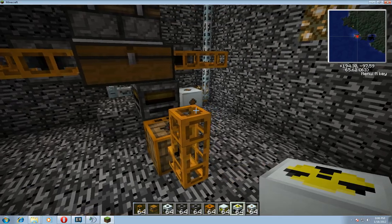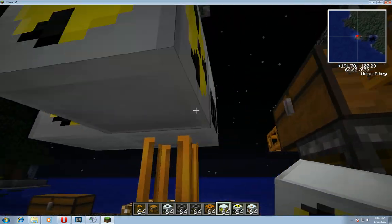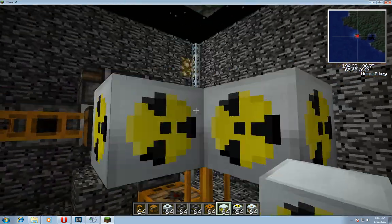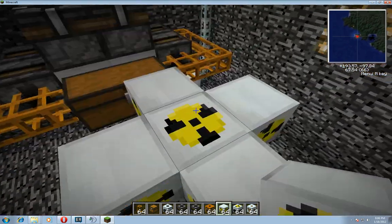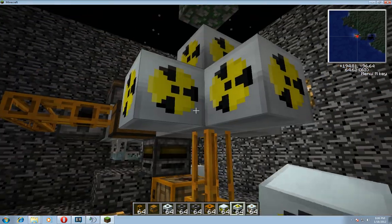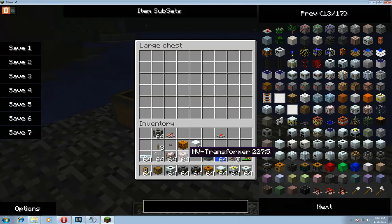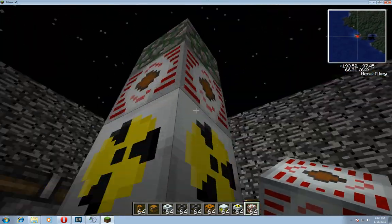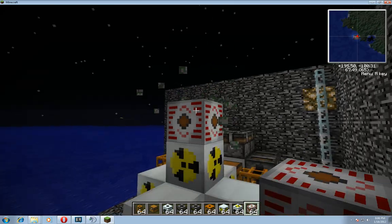I'll go ahead and put the core here surrounded with five reactor chambers. Since it's 1820 EU a tick you need to put an HV transformer right on top of it, or anywhere on any of the chambers, to feed power out of it. You can wire it out of there however you want.